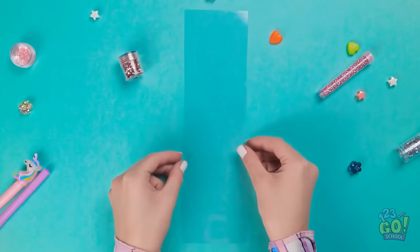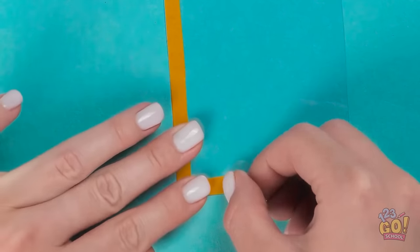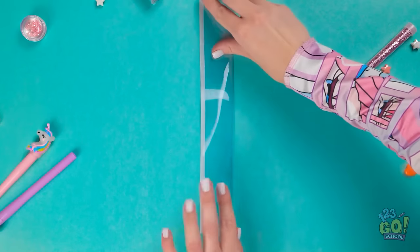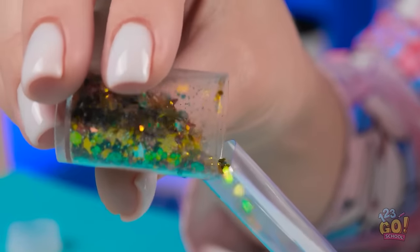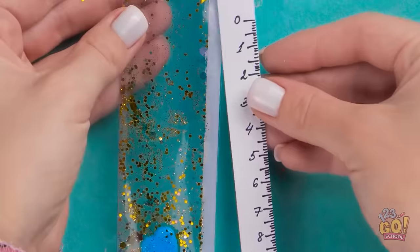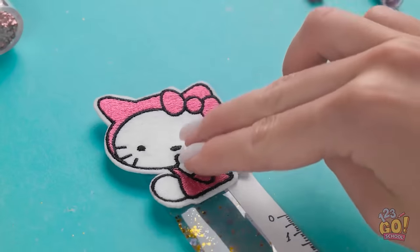First, remove the glue from the tube. Make sure the tube is clean — no one wants sticky candy. Then stack the candy on top of each other.